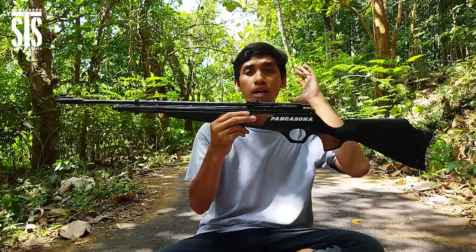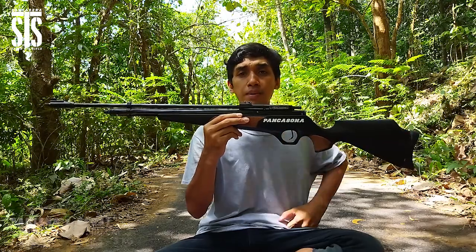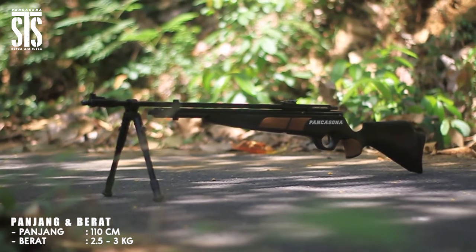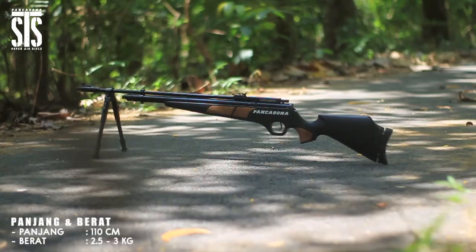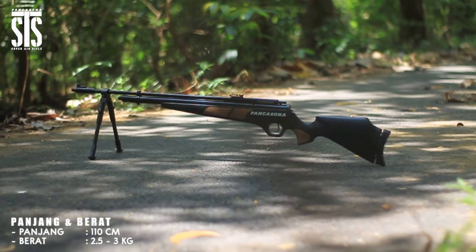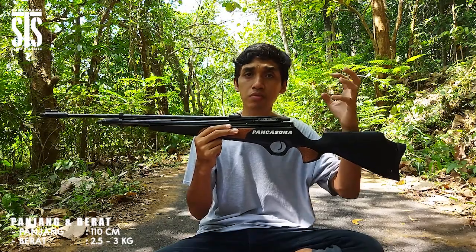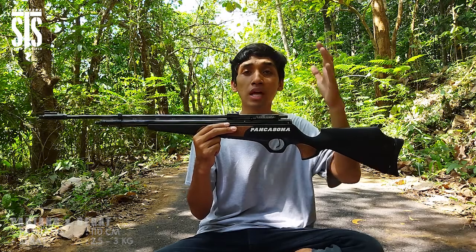Untuk poin terakhir berkaitan dengan senapan angin PCP Pancasona ini, panjang keseluruhan tanpa aksesoris dari ujung popor sampai ujung laras yaitu kurang lebihnya 110 cm, dengan berat rata-rata tanpa aksesoris yaitu 2,5 sampai 3 kg. Sangat ringan dan sangat efektif serta efisien ketika digunakan untuk kegiatan berburu di hutan belantara.